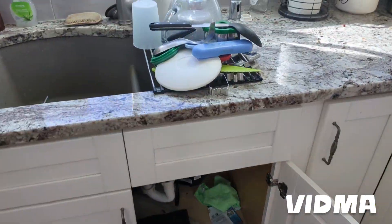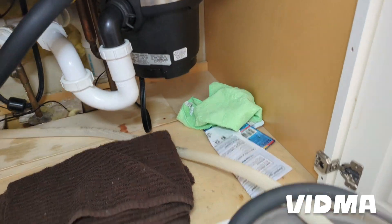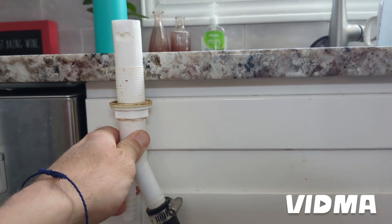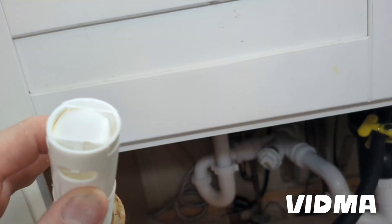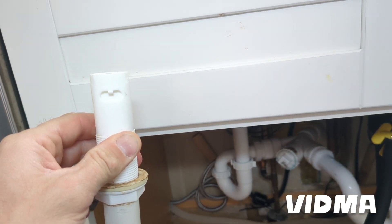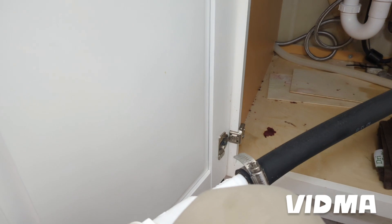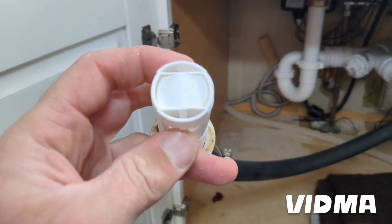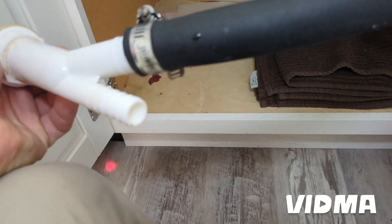First thing you can do — an easy one — is check where the air gap is. I already have the dishwasher pulled out. Always check that first because it's the most common reason it's not draining. You've got this air gap sticking out somewhere in the back of your counter. This cap comes off — two little tabs on both sides. Don't take that off when the dishwasher is running or you might get water sprayed in your face. Push both pins in and pull it off. I can see a hole all the way through — nothing is there — but sometimes something can be stuck from the back end.